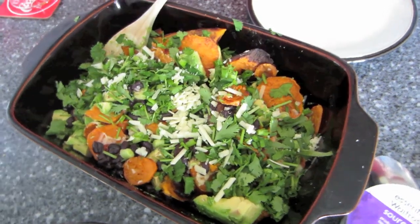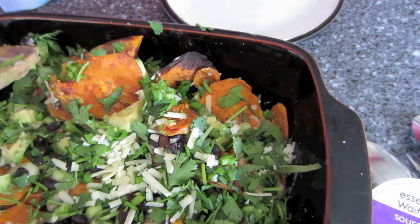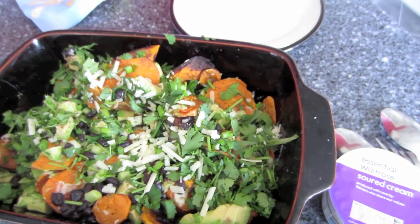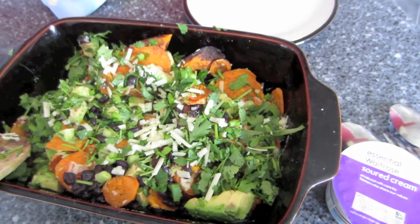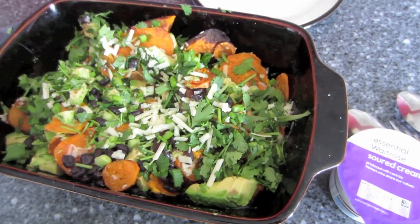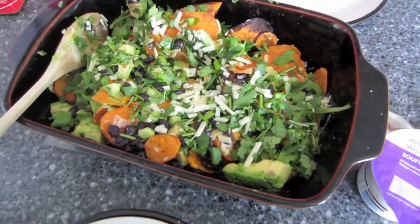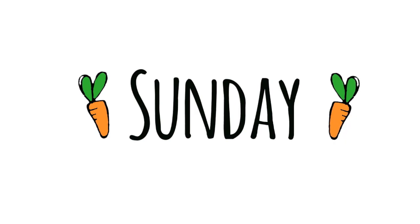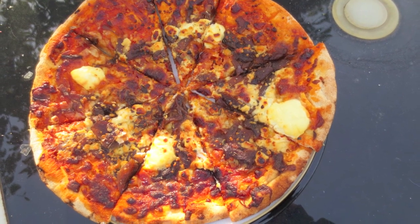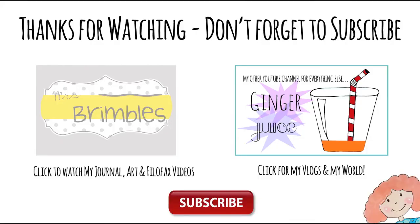For lunch today, Saturday, we've got sweet potato nachos — sliced baked sweet potato with black beans, cheese, spring onion, coriander, and avocado, with some soured cream to serve. And tonight it's just a really quick pizza — goat cheese and caramelized red onion. Yummy! See you next time, bye!